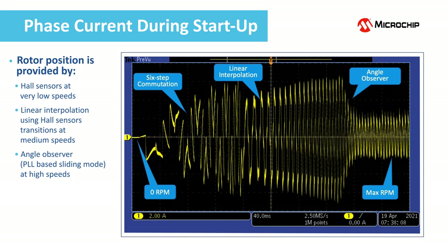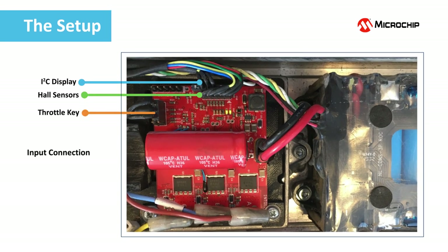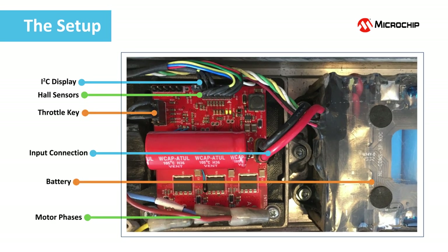Let us now see the driver in action. This is the setup used during our short demo. The original motor driver of a commercial e-scooter was replaced by the high performance e-scooter BLDC motor driver reference design. The motor has 250 watts and the battery provides 36 volts nominal voltage.